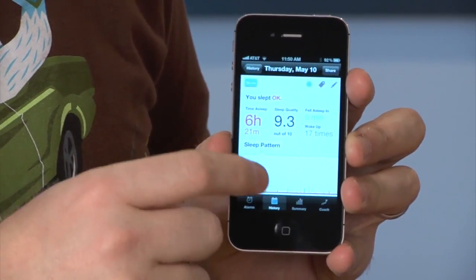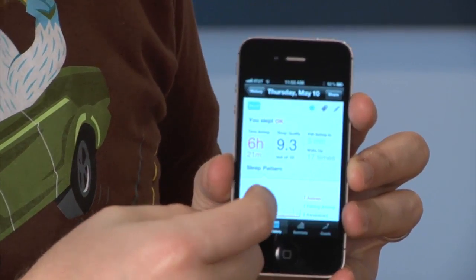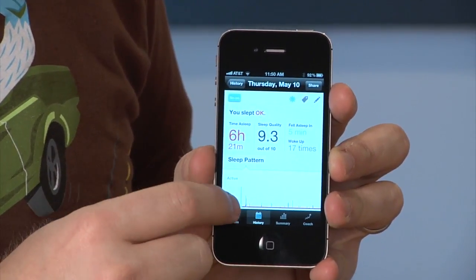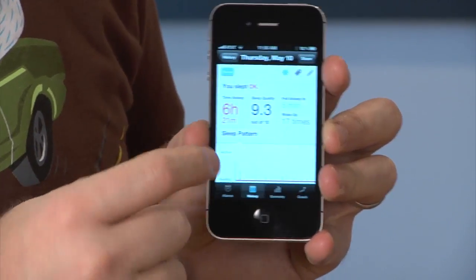So this was last night. I slept six hours. My score was 9.3 out of 10. I have a little graph that shows how many times I woke up and when I was active. This is when I was laying in bed reading, that's when I fell asleep, and then that's when I put the book up.